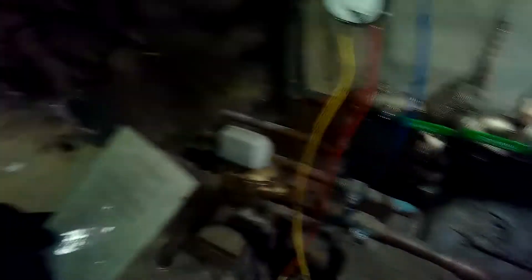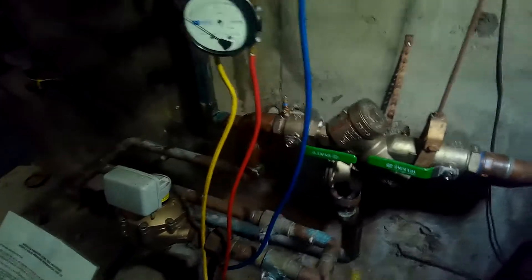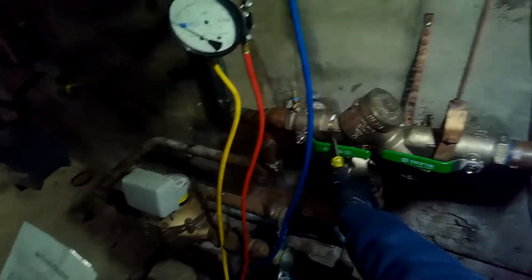The direction of flow is going this way. Once we know that, we know that this is number one, that's two, three, and four. This is shutoff valve number one, this is shutoff valve number two. We determine direction of flow - perfect.